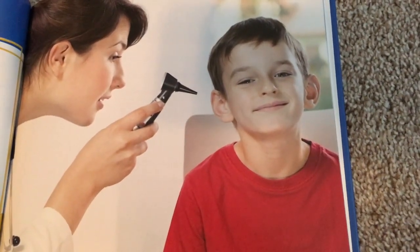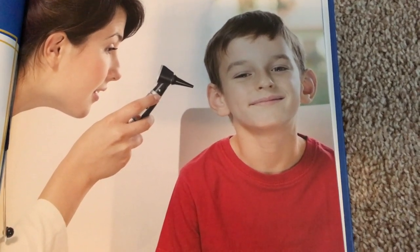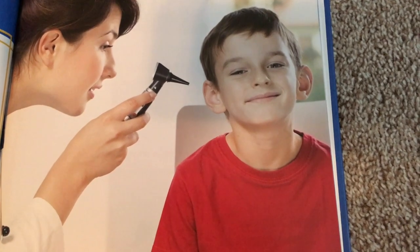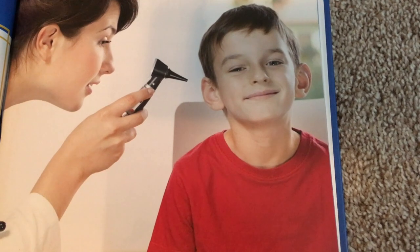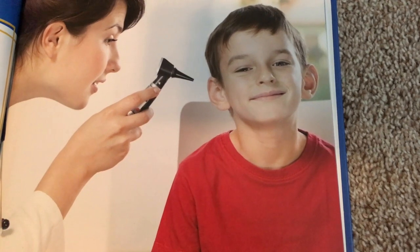Doctors use some tools to get a close look at different body parts. An otoscope helps doctors look inside a patient's nose and ears. The doctor puts the tip of the otoscope inside the patient's ear, then a lens magnifies the image of the inner ear. This helps the doctor tell if a patient has too much earwax or an infection.